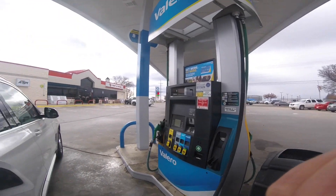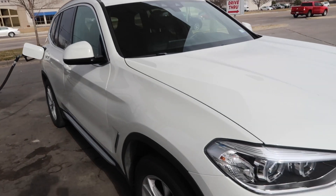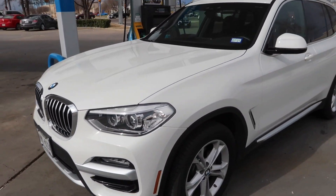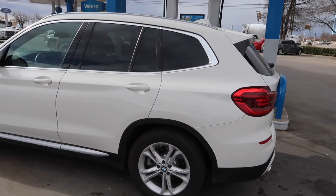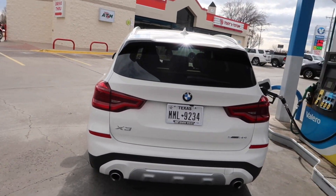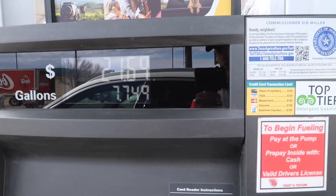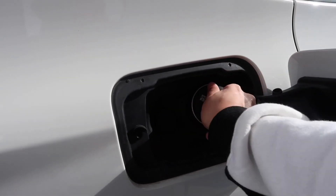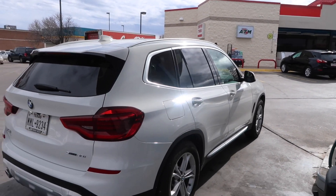So we'll see what the damage is — it is a half a tank. Nothing too crazy. The X3, you know — what was the damage? $21 for half a tank. That ain't bad at all. Yeah, that is the BMW X3 in a nutshell.